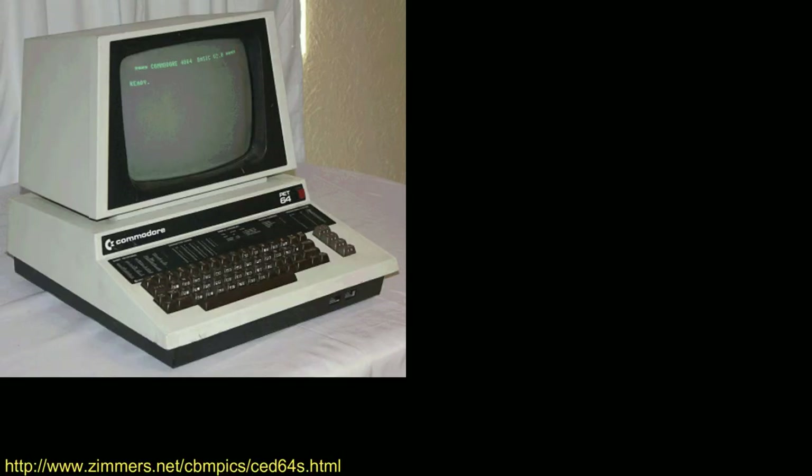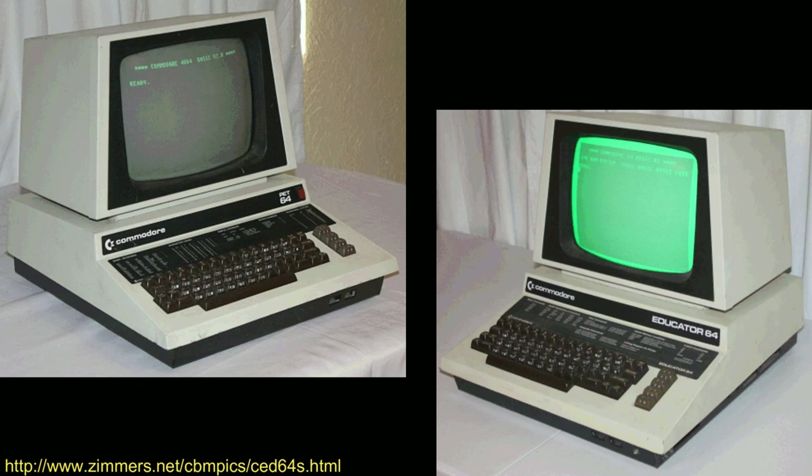Before I move on to our next ROM, I'd like to clarify the difference between the Commodore PET-64 and the Commodore Educator 64. People often use these two names interchangeably, and both machines were released by Commodore for use in computer labs. They're basically a Commodore 64 inside of a PET case, since the Commodore 64 was easily broken and stolen, whereas the Commodore PET was built like a tank and much more suitable for a computer lab environment.